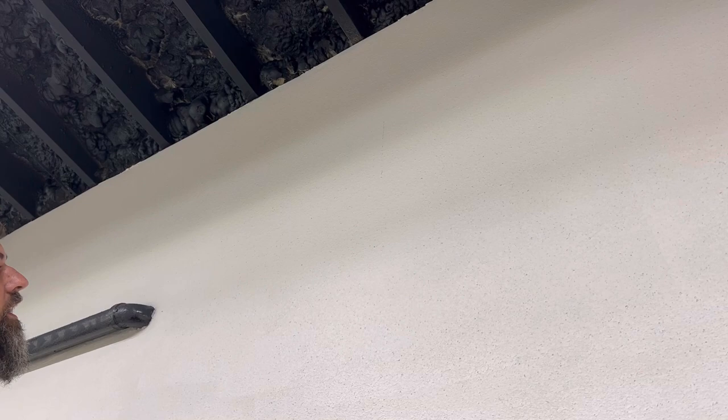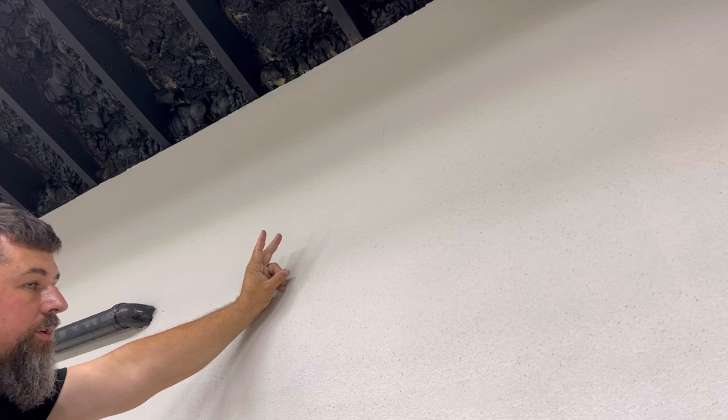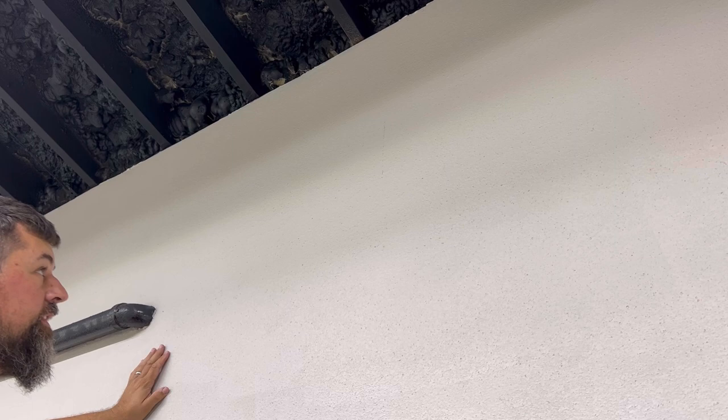The first thing you want to be certain of is that the wall you're about to pass the thimble through: A, doesn't have any wires in it — wires and a drill don't mix. And B, that you use a stud finder — yes, this is a Ryobi, you can laugh now — a stud finder to find your studs, if you don't want to pass your whole saw through a stud. So A, no wires. B, where are your studs?